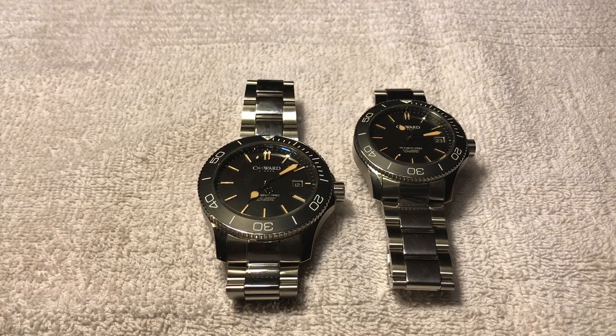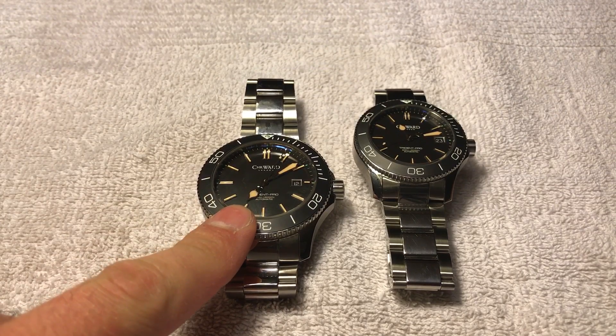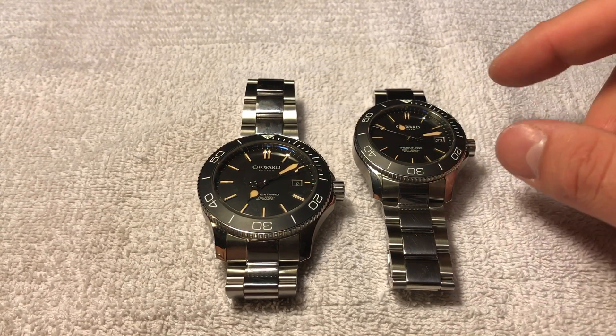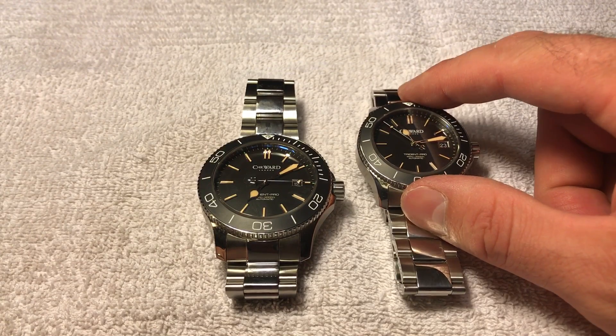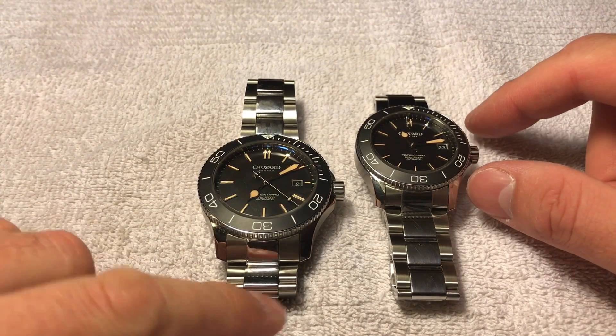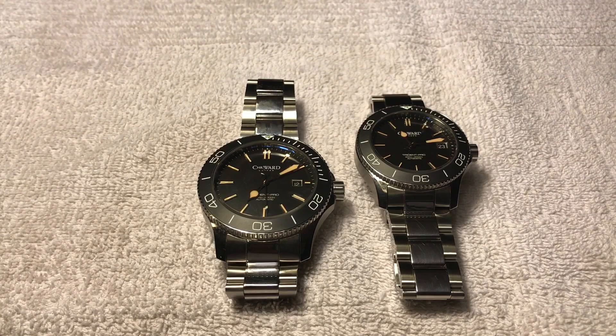I would definitely recommend the watch — I haven't had any issues so far. The 43 keeps about plus eight to nine seconds a day; I'd like to see that be a little less, but it's not terrible. The 38, in the short time I've owned it, seems to be about plus six seconds a day, so you really can't complain about that. Maybe I'm just being too picky with automatic watches. I usually wear them a few days to a week in a row, so even at nine seconds a day it's barely going to be off much. Hopefully I didn't ramble too much — hopefully this video helps somebody out there. Thanks for watching and have a great day.